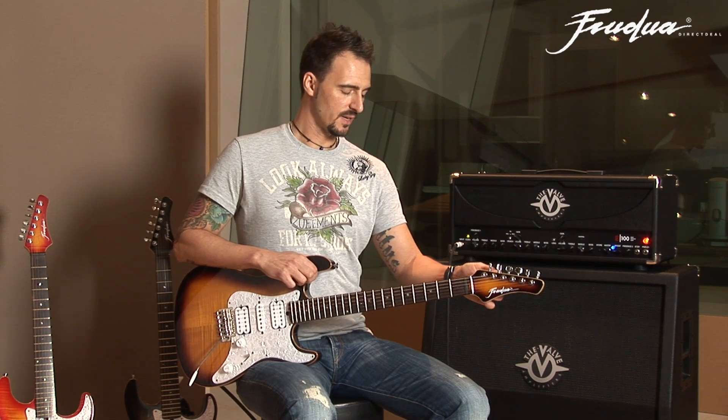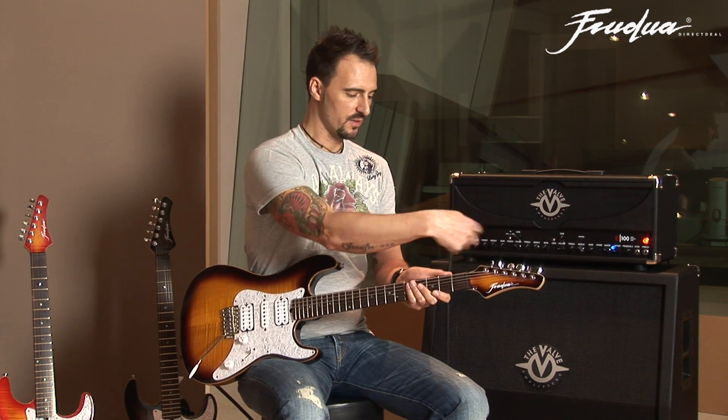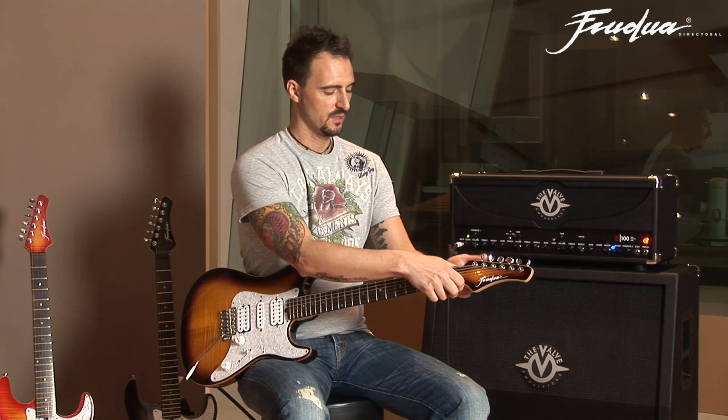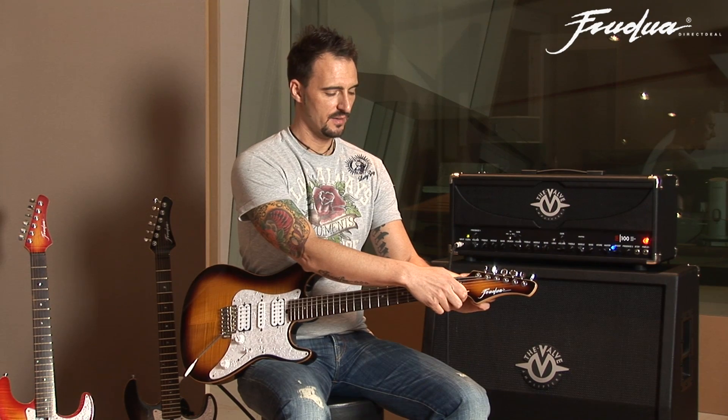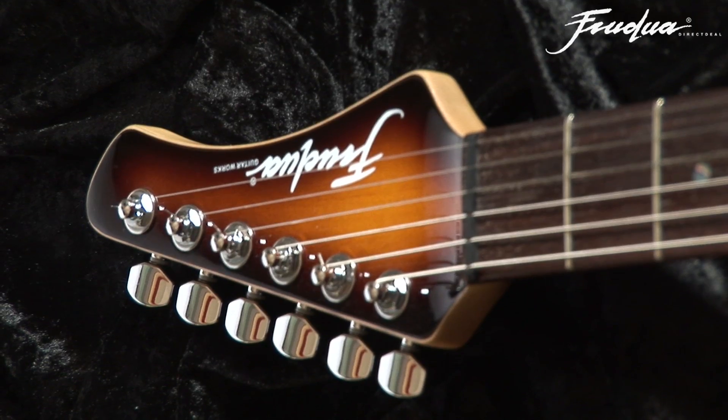Another thing that I like about the locking tuners is you don't have to wire all the string thing over here. You just put your string through it, screw it, and then it's finished. It's a one-minute job to get a new string onto your guitar.